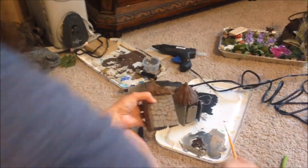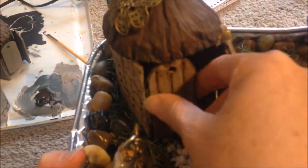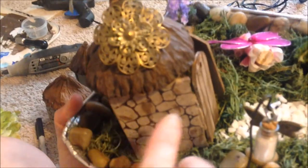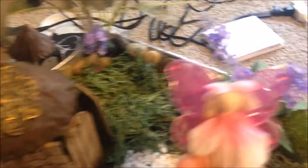When it's done, it will look like this one that I already made. You can see the little wood doors — you do want to paint the inside so if they open, you can see the cobblestone look. Then I just added a little jewelry piece, and next we're going to make the little fairy.